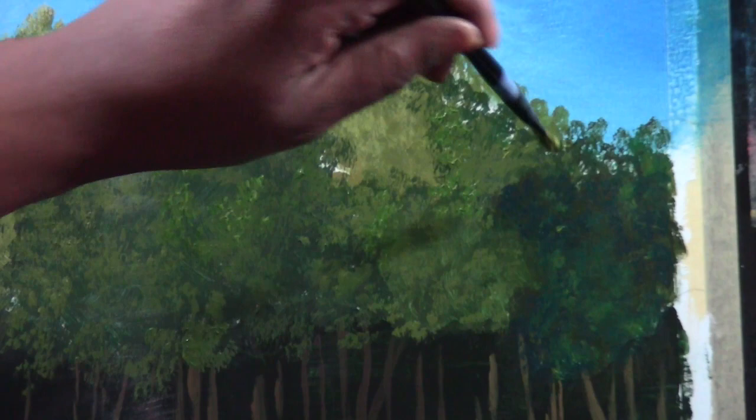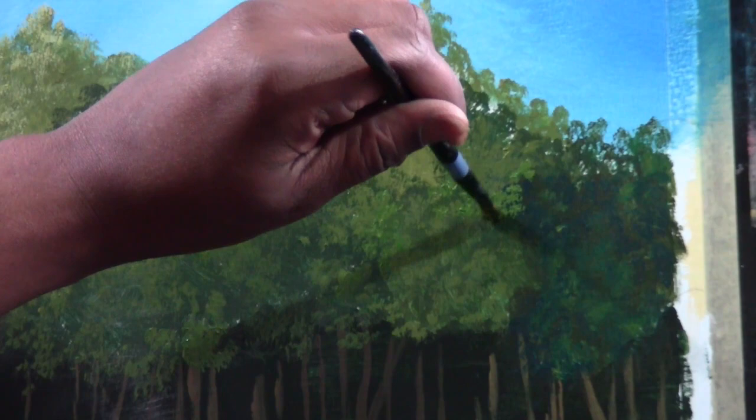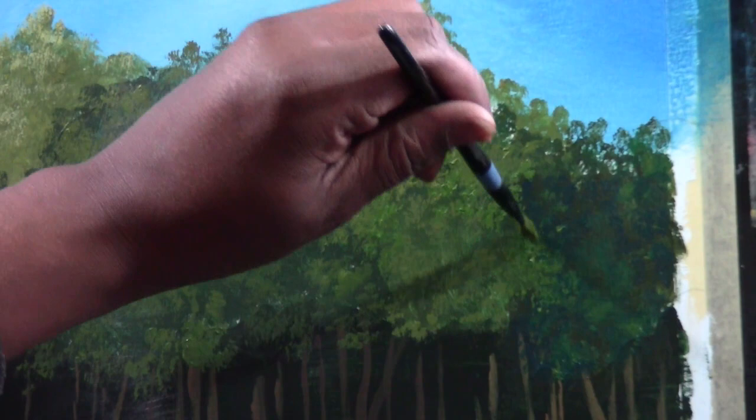Let's overshadow this tree in the back — put him in the back by surrounding it with a few lighter branches. That keeps that tree in the back. I'm just popping in a few bits of light in there to let you see it's back there. Taking some of this light green with a little more white, we'll shadow another tree — pop some stuff back there to kind of overshadow it just a little bit. Cute little things here and there.